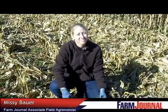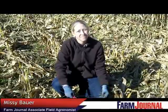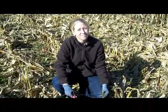This is Rhonda Brooks for Farm Journal Media. I'm with Missy Bauer, associate field agronomist. Missy, something you want to talk to farmers about today is yield loss and what to shoot for when they're harvesting.